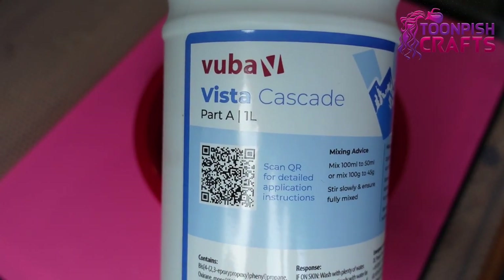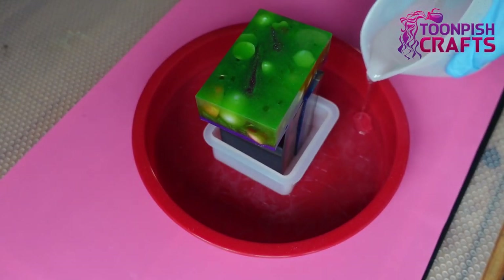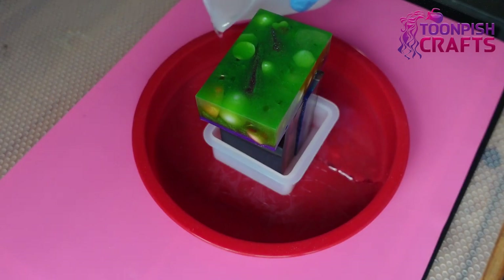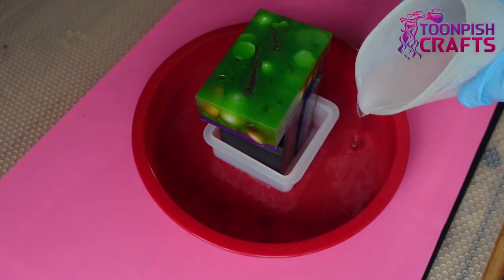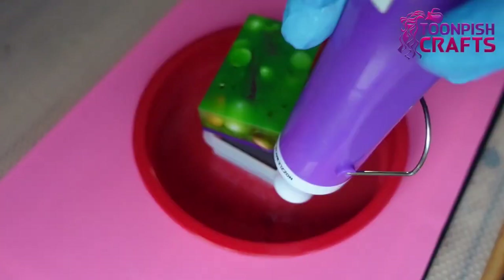I'm using Vista Cascade, which is a resin I use quite a lot these days. I just pour in the first layer into the mould. Hopefully it won't go underneath the square mould in the middle — that's the plan. Making sure the bubbles go.